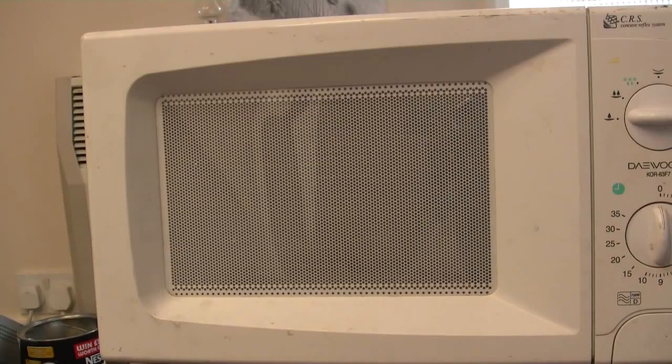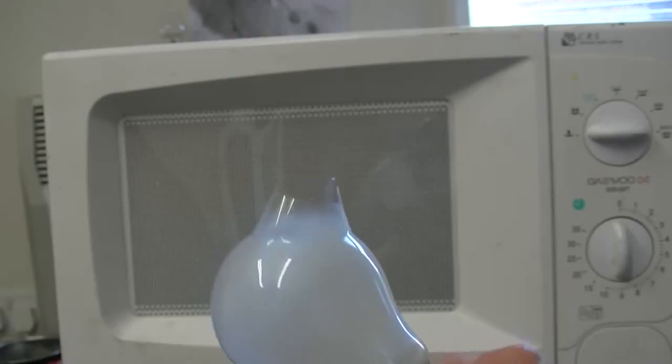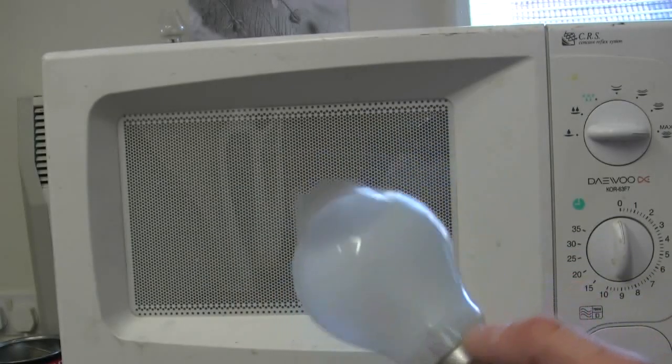Most of us know what happens when we put a light bulb in there. Exactly — it goes pop. Do you reckon it got hot? Like a little bubble came out the side of it. Very standard. Always happens. Good fun.